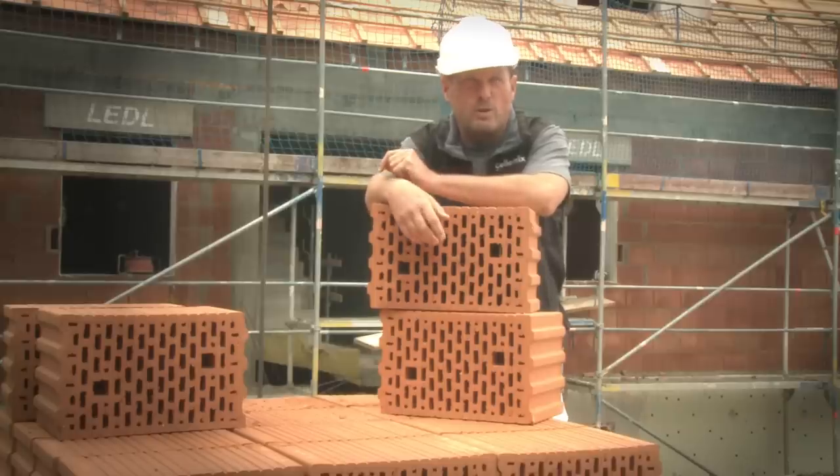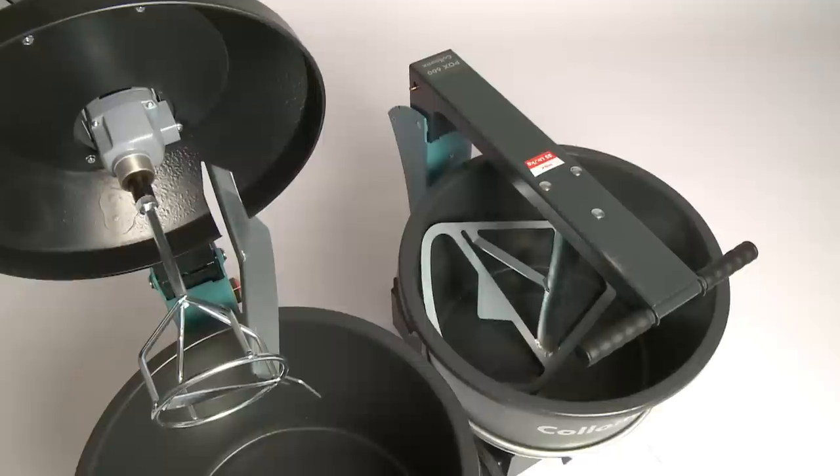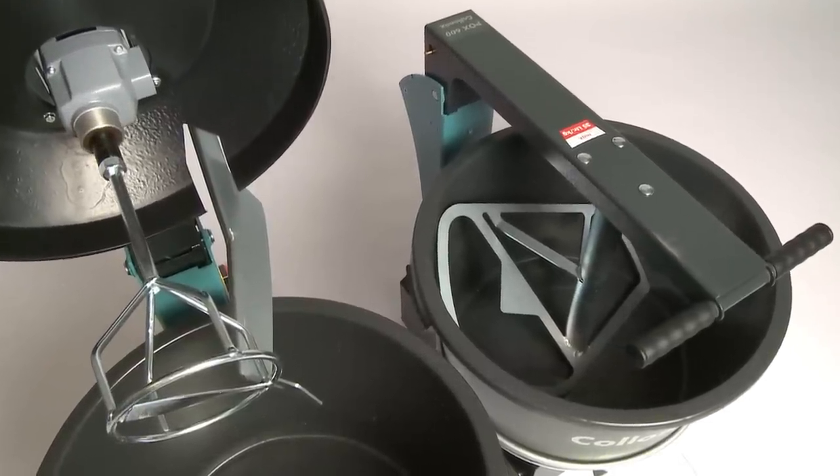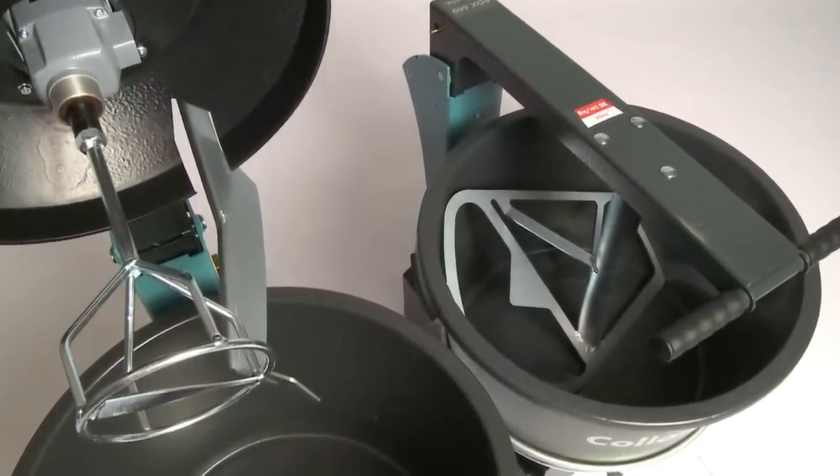You've got your hands too full to get the job done? We've got no one spare to do the mixing. Then leave the work to the AOXS or POXS, the rotary mixers from Colomix.